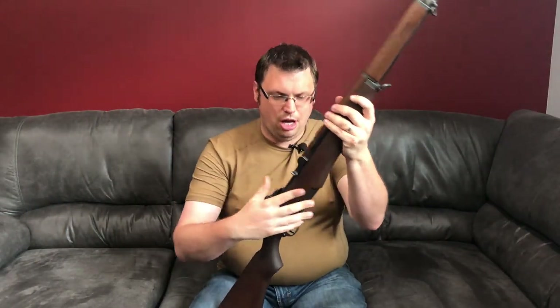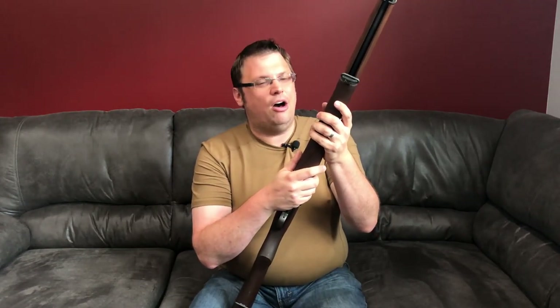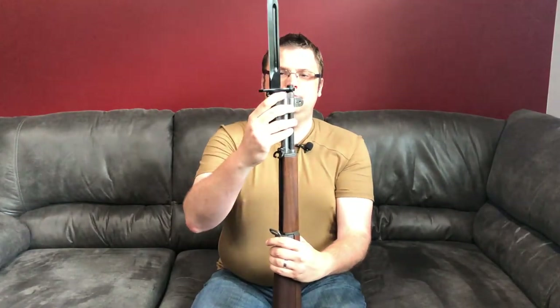A lot of people have subscribed to this channel because of my initial unboxing of my CMP M1 Garand. Don't worry, we haven't forgotten about all y'all, and I hope you're enjoying the content in the meantime. Wanted to bring this girl back out — we do have a full review coming eventually; I'm just looking for a few more things to complete out the outfit.